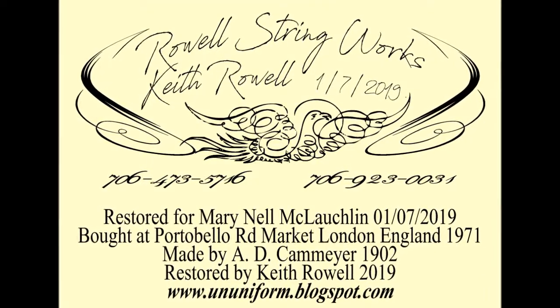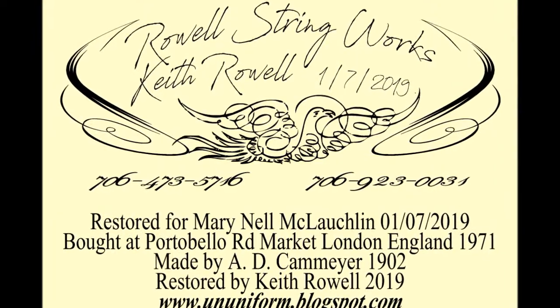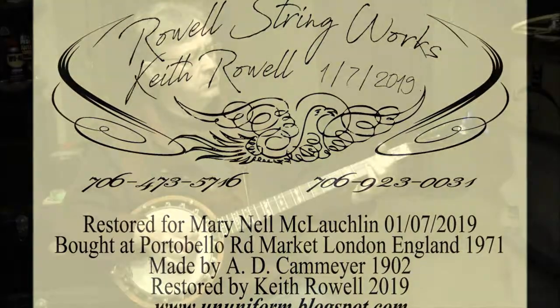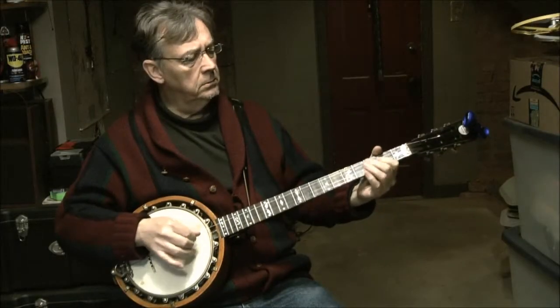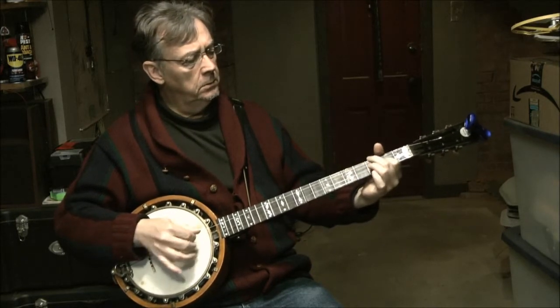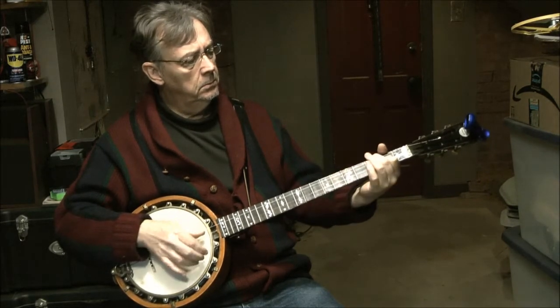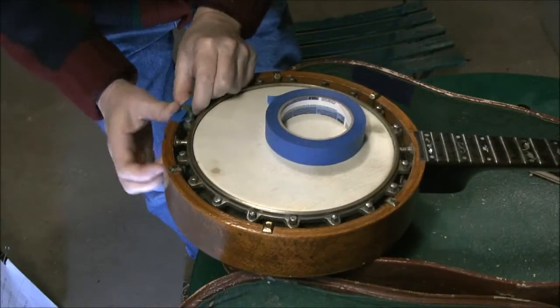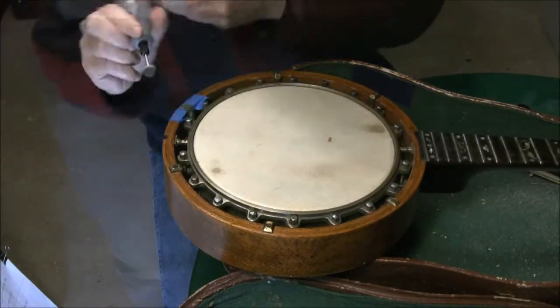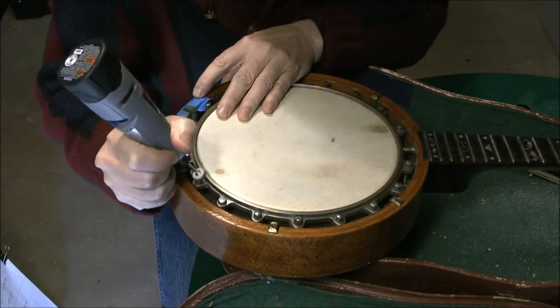This is the fifth and final series of videos covering the restoration of a 1902 Kammire Banjo. This is a bit of the final result. In the previous videos I repaired the tuning pegs and the fretboard and refinished the back.